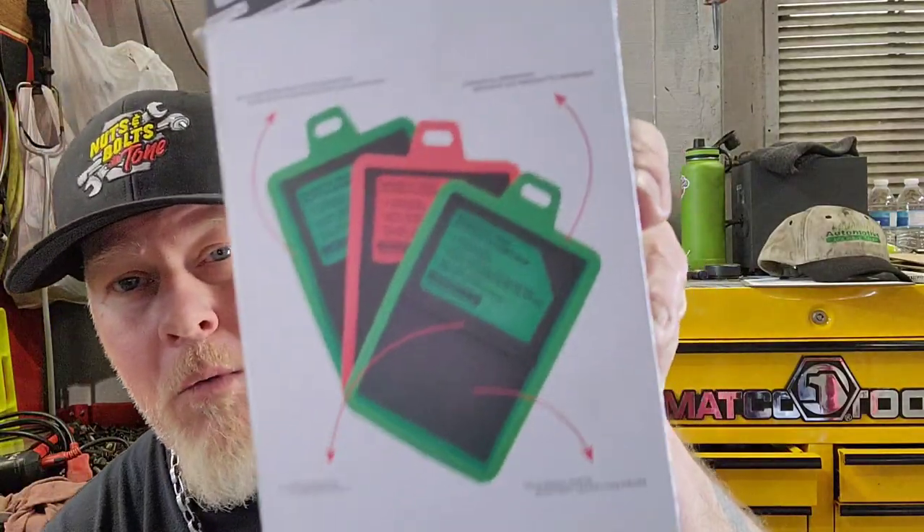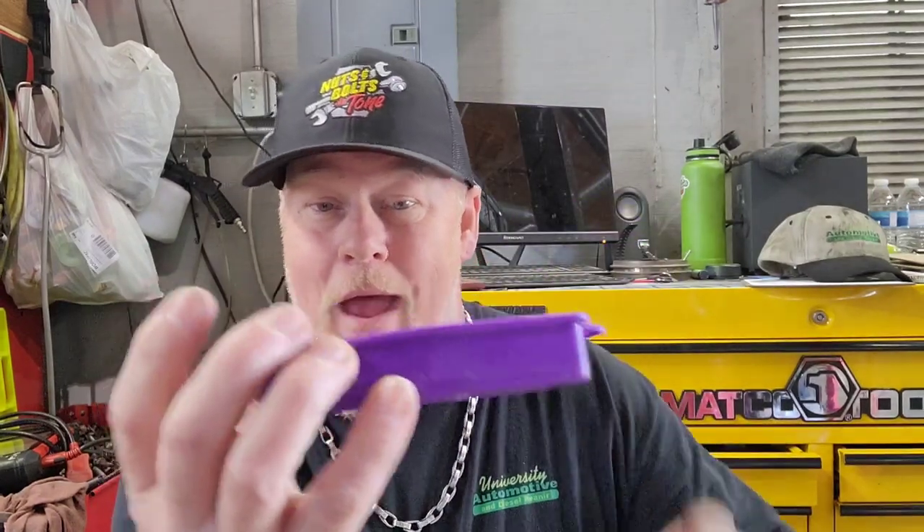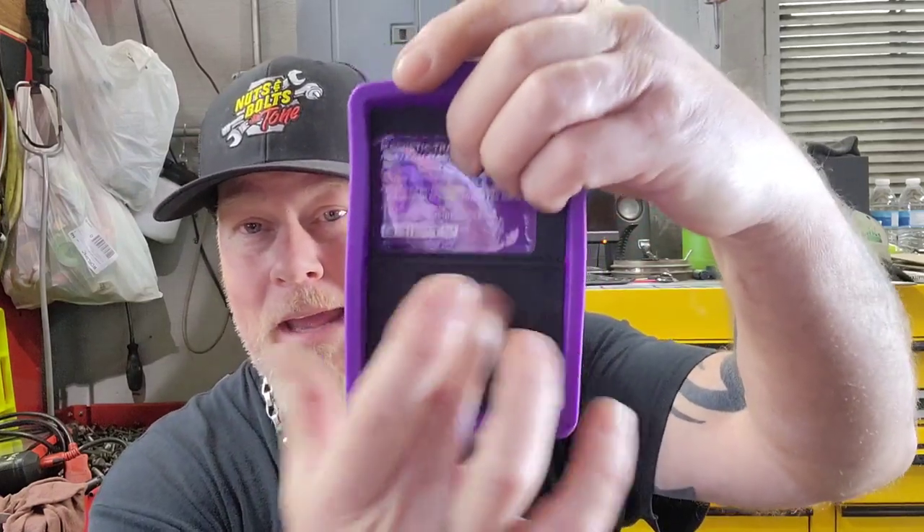These are brand new — just got them last night. These are the Gripity magnetic parts trays. They make a red and green set, but I got the purple and pink set because I wanted them to stand out — if it's underneath the hood of a car you definitely don't want to forget it. The edges are pliable and the inside is magnetic. I got three of them; I can stick them all over the place alongside my Gripity mat for laying out bolts.